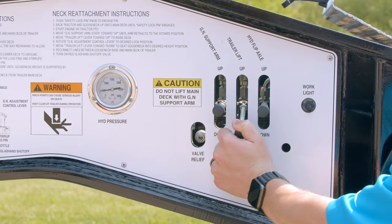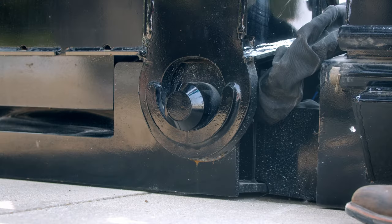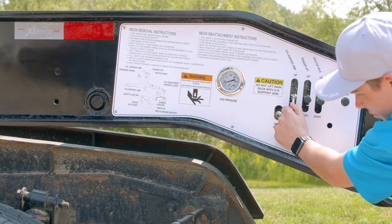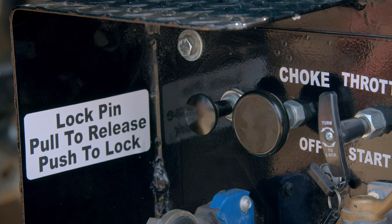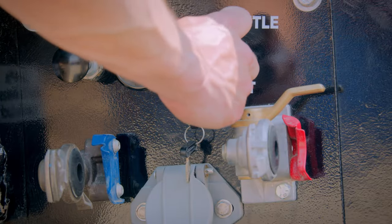Now, use the trailer lift control to lower the main deck to the ground. Then, continue to rotate the gooseneck until there is an approximate three-eighths inch gap between the load pin and the stirrup. Then lower the gooseneck support arm to take pressure off the main deck and transfer it to the tractor frame. Lastly, unlock the air lock pin in the base of the gooseneck, which will retract into the gooseneck, and then turn the hydraulics off.